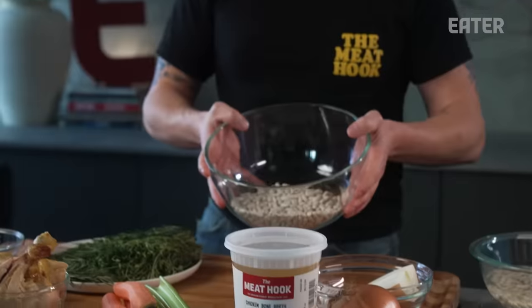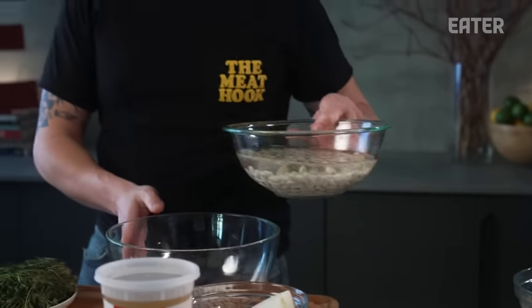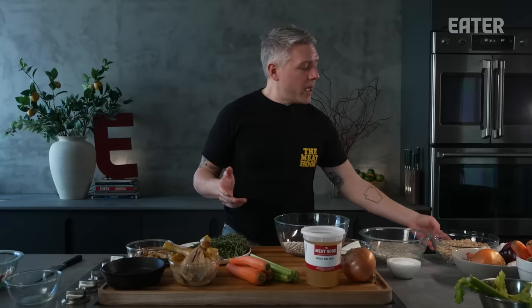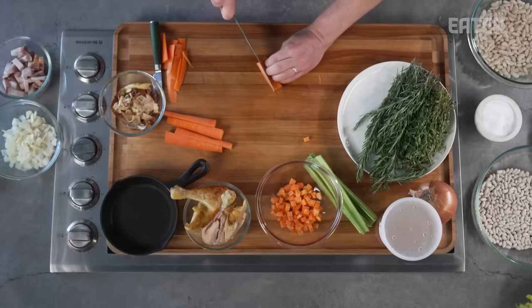You have a couple different approaches. If you want to be fancy, you can get dried beans — any white bean works. Make sure you soak them overnight, then we're going to cook them with our chicken stock. If you're like, 'Brent, I don't have the time for that — I already bought a rotisserie chicken, what else do you want from me?' Guess what? They make beans in cans too. You can use canned beans — that's totally fine. Honestly, almost every weekend I make a pot of beans. It's so easy, it's fun, it's a really wonderful way to use up literally everything in your refrigerator.